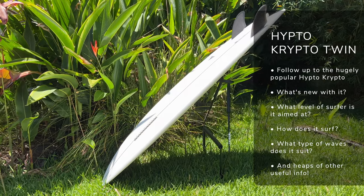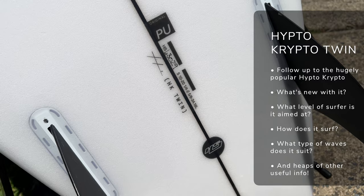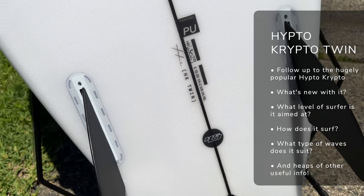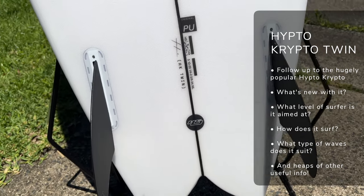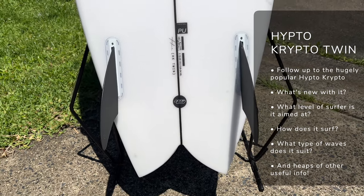This is the follow-up from the blockbuster surfboard, the Hipto-Crypto, which is one of the most popular surfboard shapes ever created. Today we're going to be talking about this much anticipated follow-up — we're going to talk about the constructions it's available in, how it differs from the original, what it's like to surf, and of course whether you should be adding it to your quiver. So let's jump straight in.